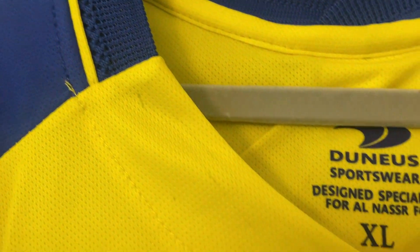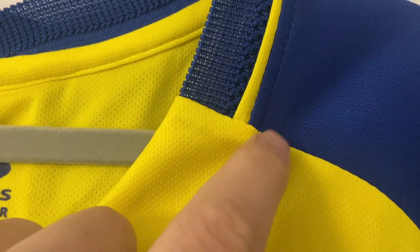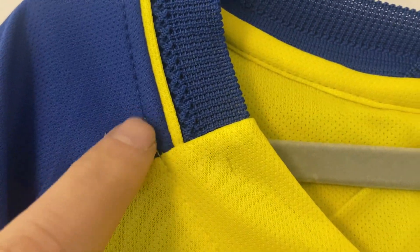Starting on the top of the shirt, just moving around the collar line — there's a little bit of a loose thread there. The blue has come into the yellow, and likewise over here the yellow has slightly gone into the blue.